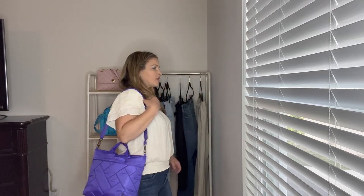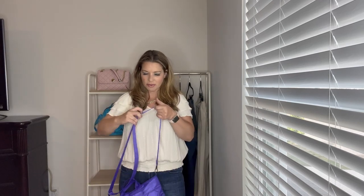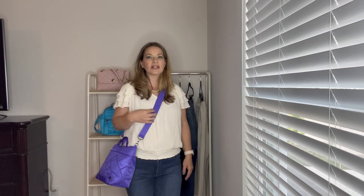Now let's see how these wear on the body. Here is the Tenor as a shoulder bag with the strap adjusted as short as it'll get. You can also carry it with just the tote straps like a satchel style with the shoulder strap detached. Here is how the Tenor looks as a crossbody — I really like it to hit right at my hip. Here is the front view and the side view of the Tenor as a crossbody.